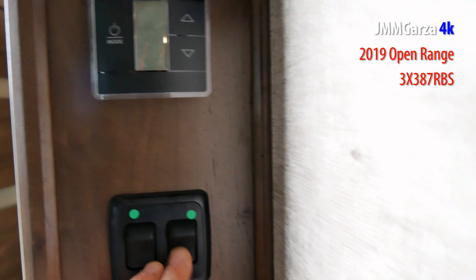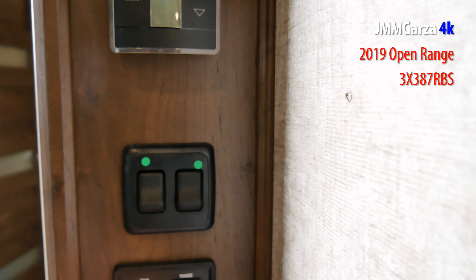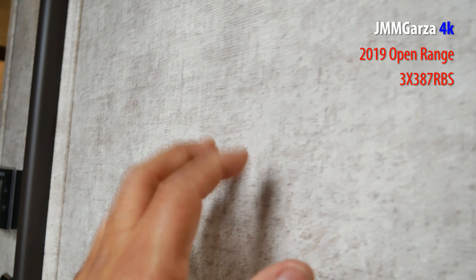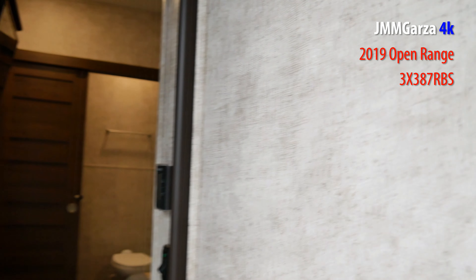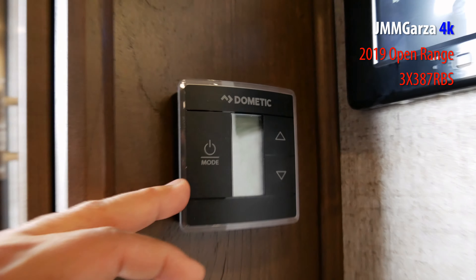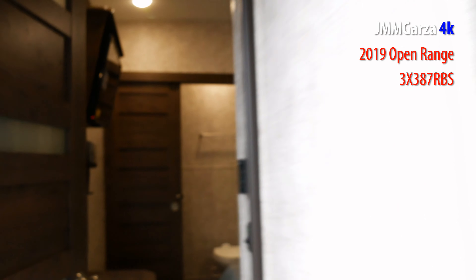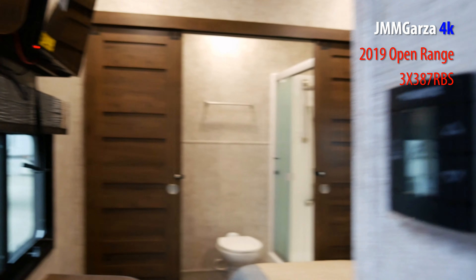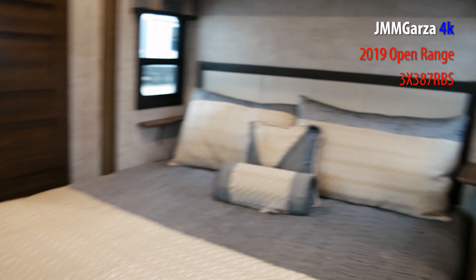There's a digital display — I don't know what it does because I couldn't turn it on. There are the switches for the lights, and above it are the heater and air conditioner controls. They have another set of Dometic controls right on the other side — so you have two sets. I enjoy playing with the lights. I'm still a kid at heart.